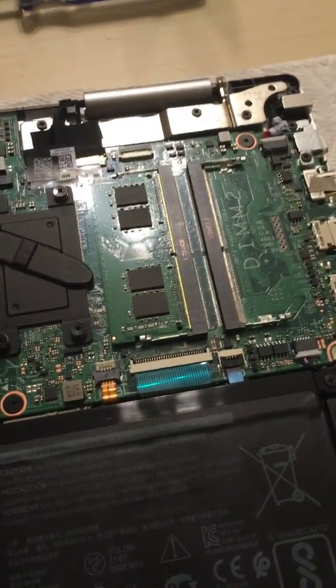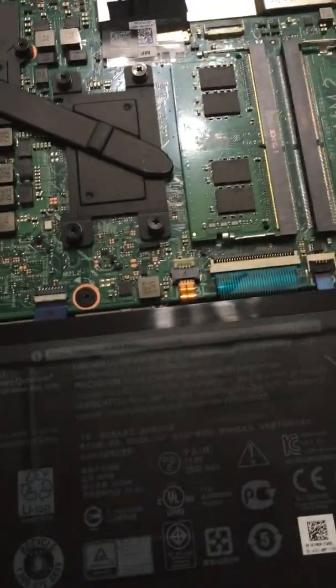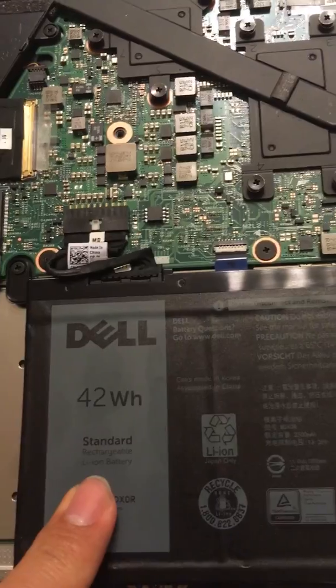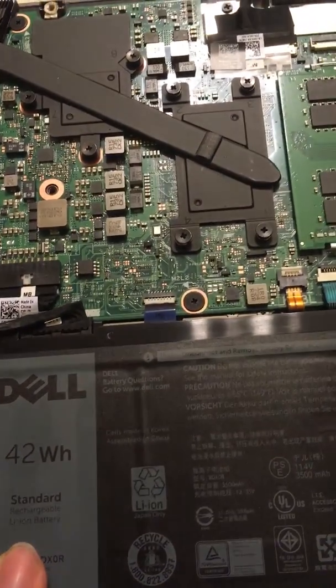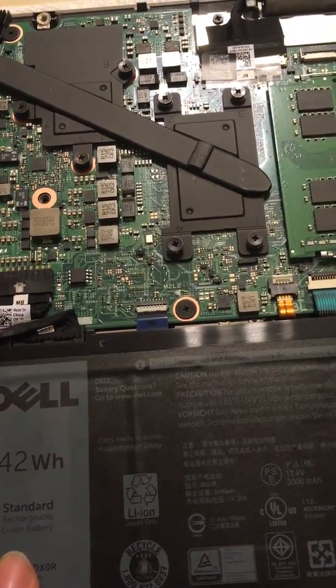The battery is okay — I only want to say it's okay because it's not that big. For normal use it lasts about four hours. It's not an ultrabook.